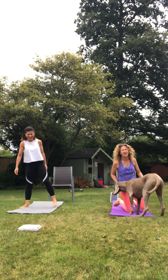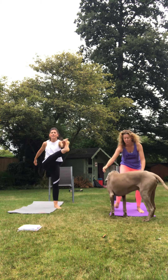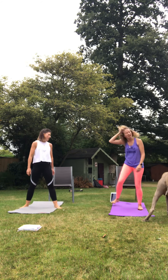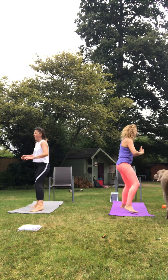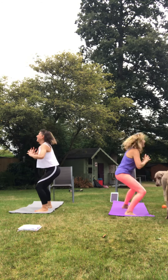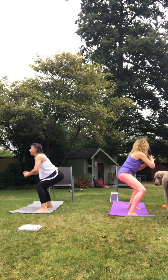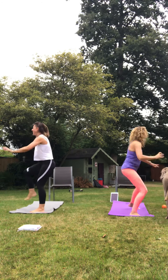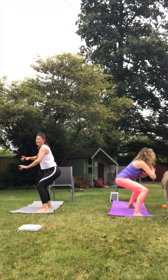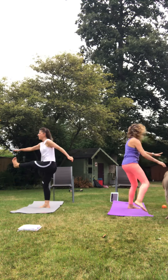Next we're going to be doing squat to hand kicks. So squat, kick — get into a nice rhythm. Three, two, one. I'm going to face this way so I don't end up kicking Katie. One of the two-year-olds is in the house just looking at me like, what are they doing? I'm trying not to kick either of the two dogs in the head. I didn't realise this is such a dangerous sport.